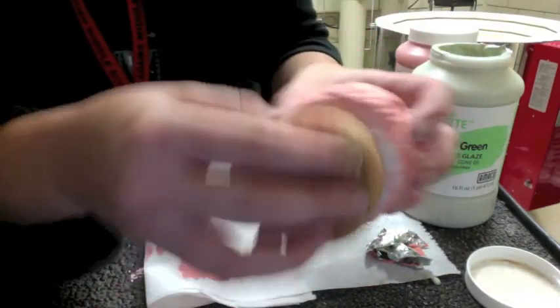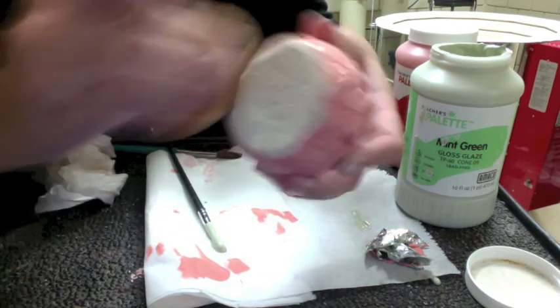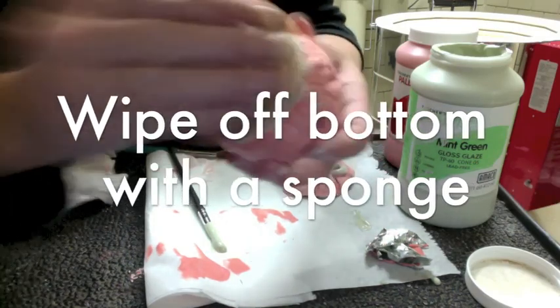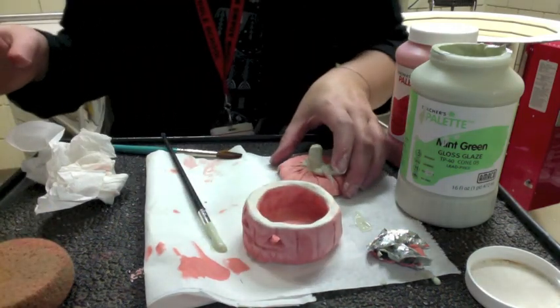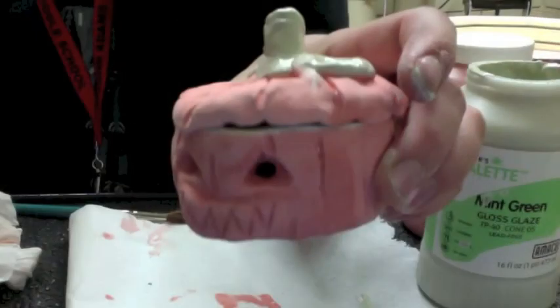You'll notice I've got some glaze on the bottom, so I need to make sure to sponge that off. If I just left it like that, it could melt in the kiln and actually fuse to the shelf in the kiln. So you need to wipe off the bottom with a sponge. When you're finished, put the lid back on and make sure your name is on the bottom.